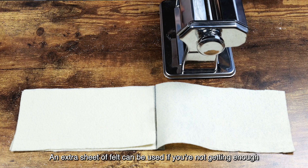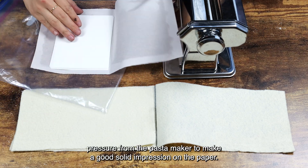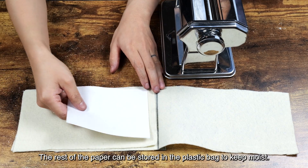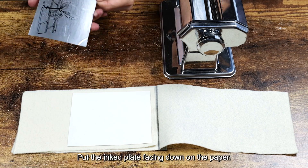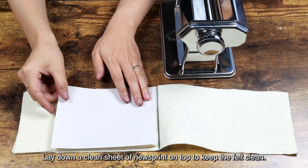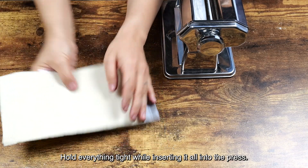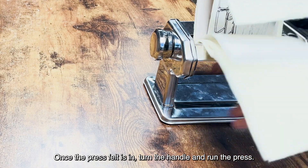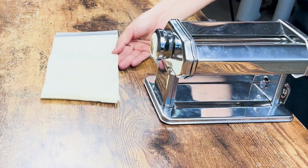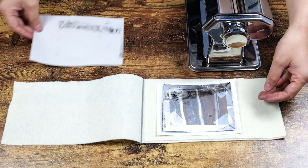Prepare the press felt. An extra sheet of felt can be used if you're not getting enough pressure from the pasta maker to make a good solid impression on the paper. Lay down a sheet of dampened paper on the felt. The rest of the paper can be stored in the plastic bag to keep moist. Put the inked plate facing down on the paper. Lay down a clean sheet of newsprint on top to keep the felt clean. Hold everything tight while inserting it all into the press. Once the press felt is in, turn the handle and run the press. Guide the felt envelope as it comes out below the press, and reveal the print.